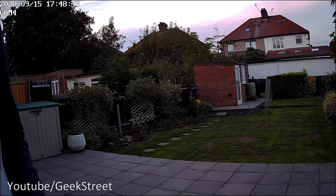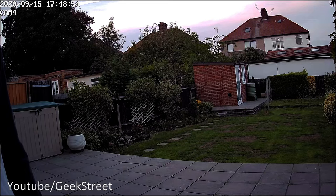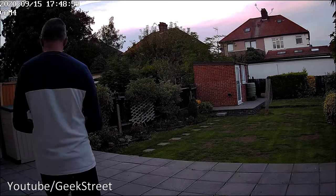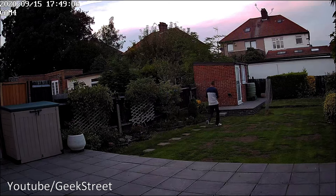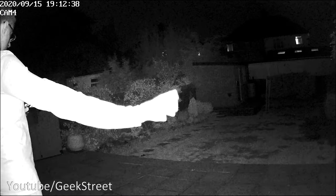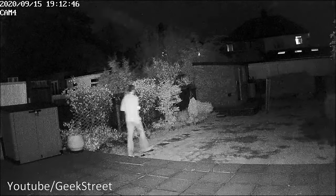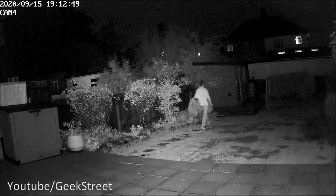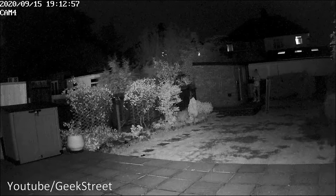During the daytime test, the microphone picks up sound clearly from about 30 centimeters away, and the recorded picture quality is actually better than what's shown on the NVR or mobile. Moving to night vision: close-up picture quality looks pretty good, but walking into the distance shows the image quality degrading significantly. So if you need to capture things at close range it's fine, but for distant subjects in night vision it's not great.